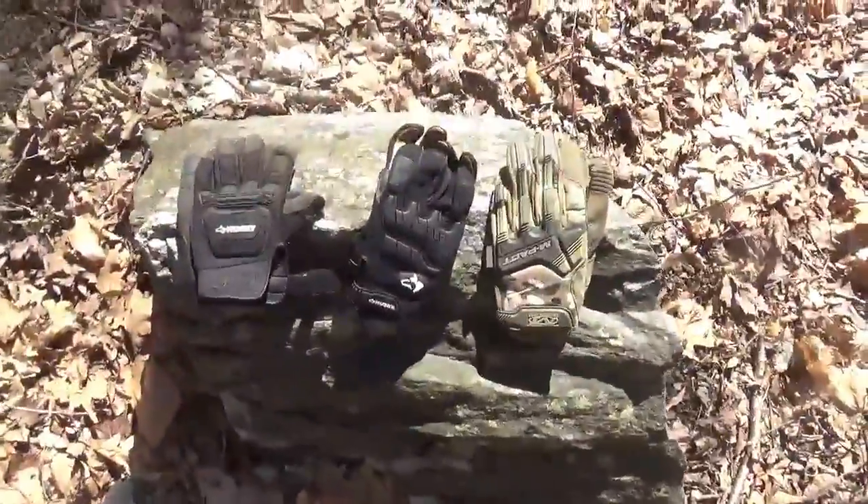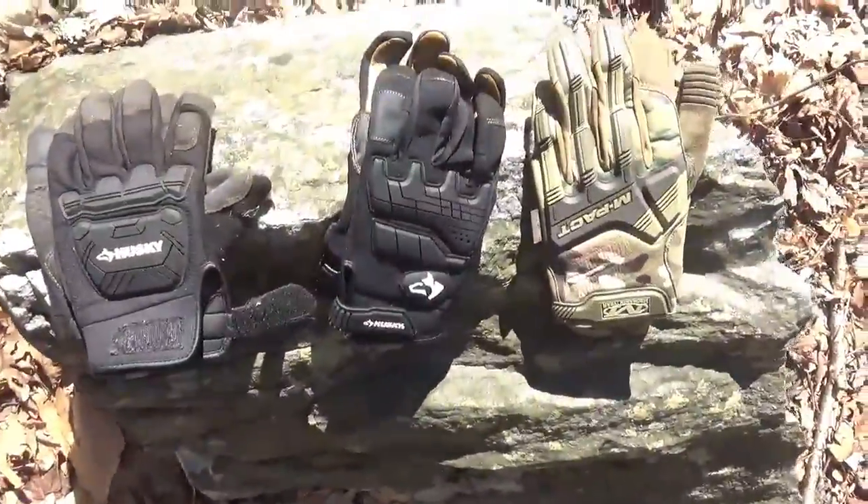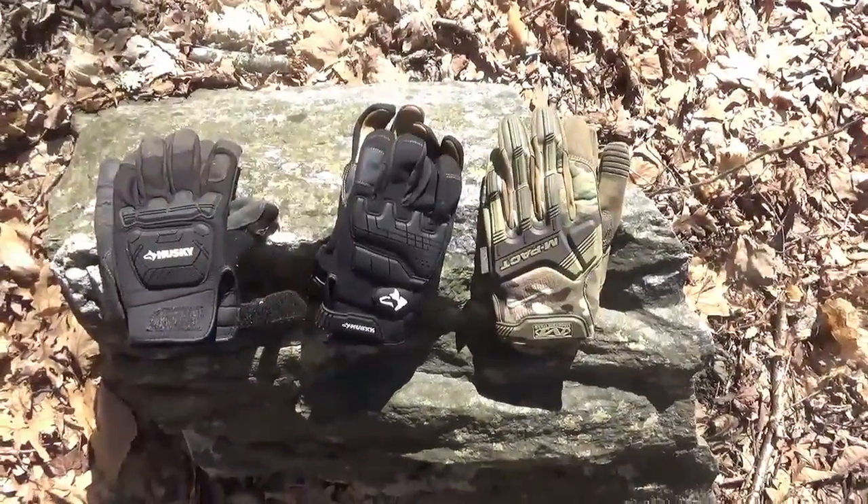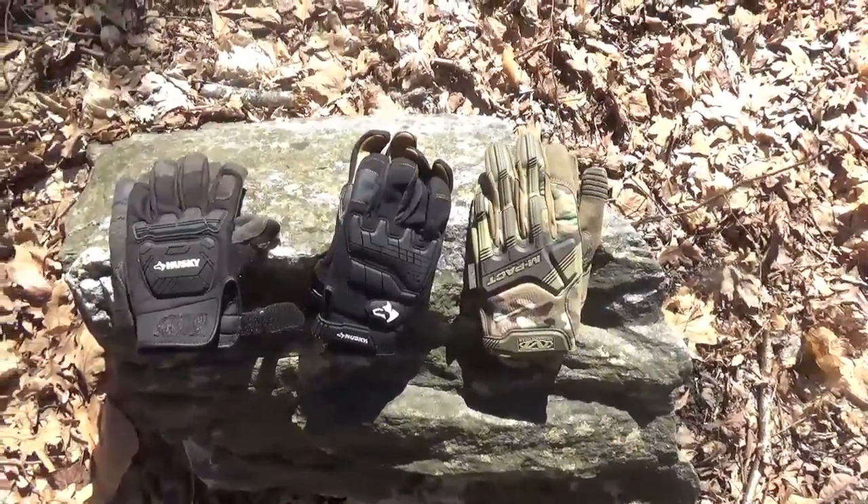Today I wanted to share what I think is one of the most underrated pieces of gear and equipment that you can have in your pack. I think everybody should have it to some extent. And that is gloves. So I've got a couple different kinds of gloves here, and you don't need to spend a fortune.